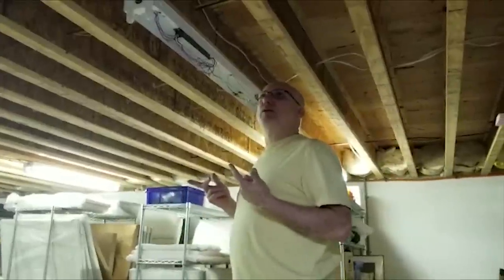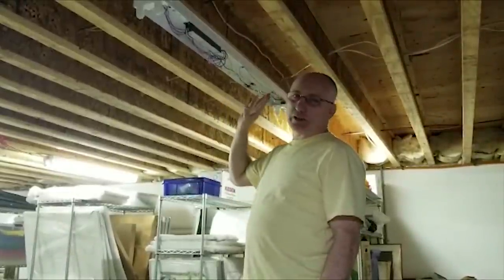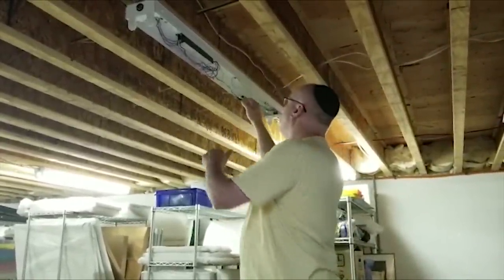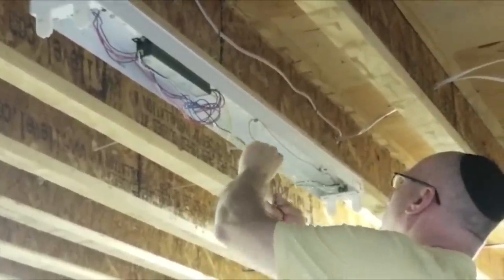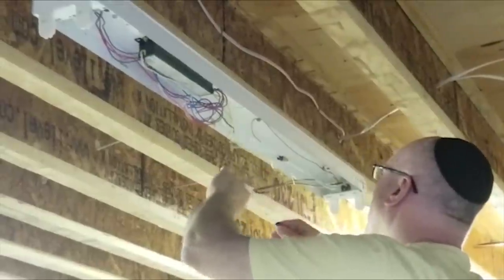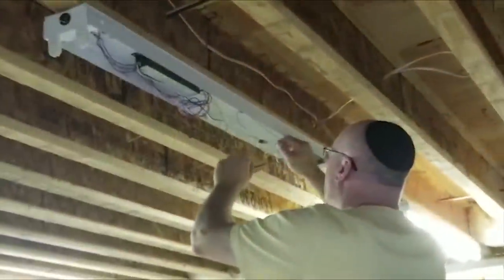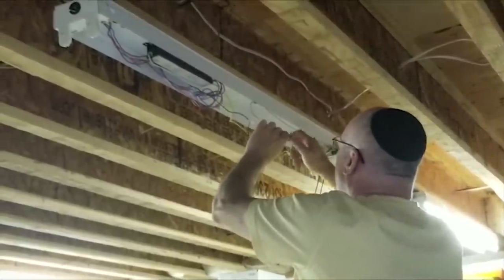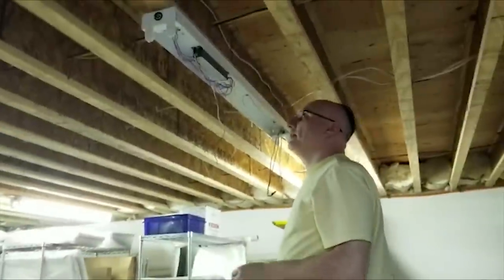One of our video clips was lost and I've already done all the four-ballast lights, so here's a two-ballast light. For this portion it really doesn't matter because it's identical. We want to make sure our power is off. We're going to disconnect all the wires from the ballasts — one ballast, two ballasts, it's all the same. There's the power coming in black and power coming in white.